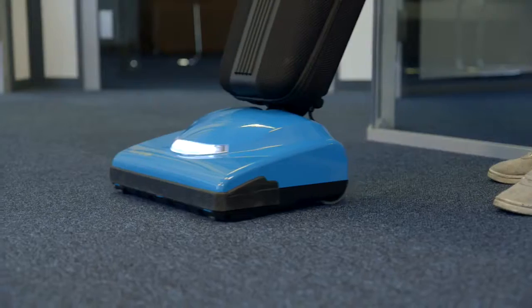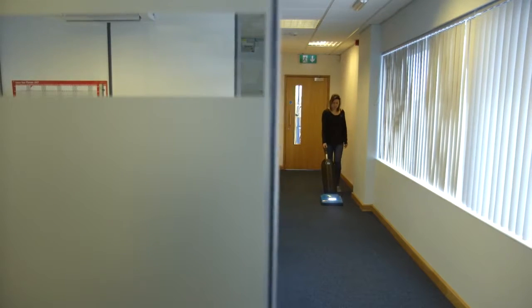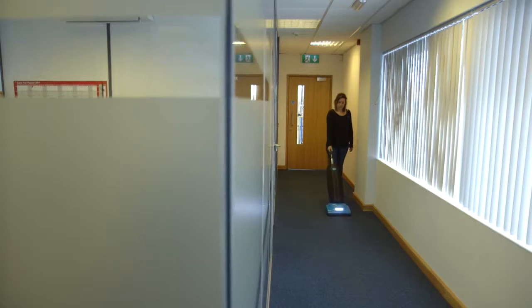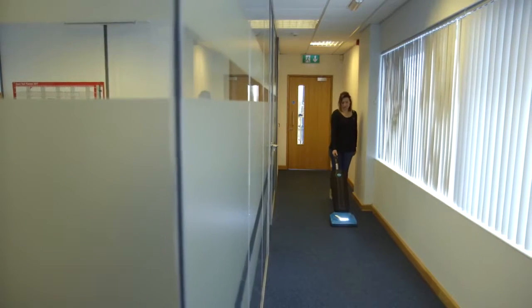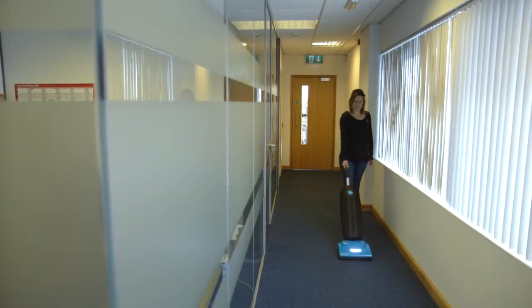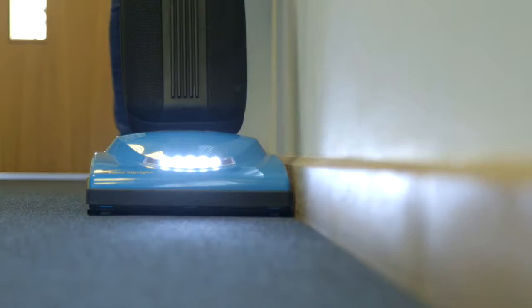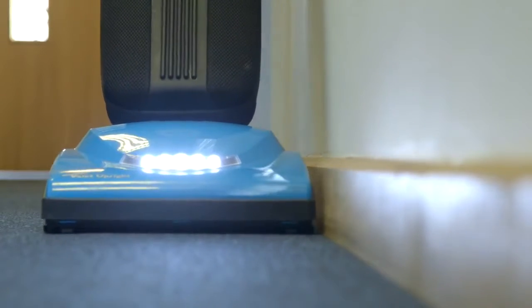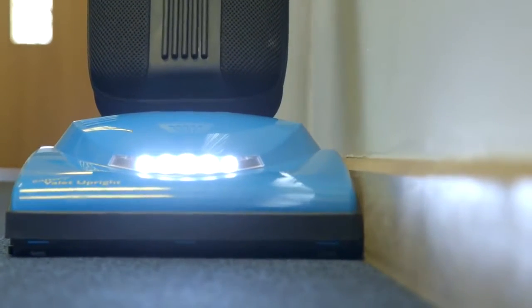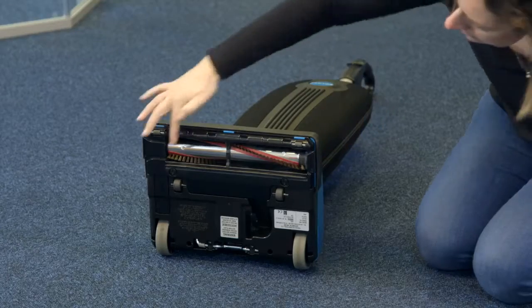To start the machine, press the power button on the handle and start vacuuming. The vacuum is designed with an automatic self-adjusting nozzle that allows the nozzle to float evenly over all flooring surfaces and will adjust automatically to the floor surface — no manual adjustments are required. The edge cleaning feature provides improved cleaning near walls and stationary furniture. For maximum edge cleaning, place the left side of the nozzle against the wall or stationary furniture.